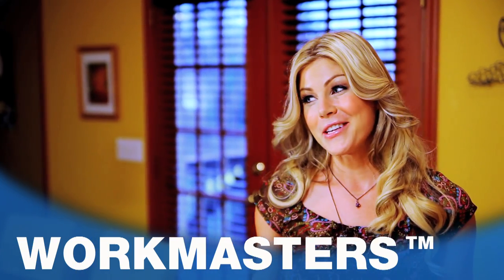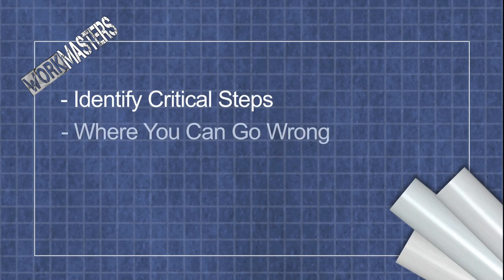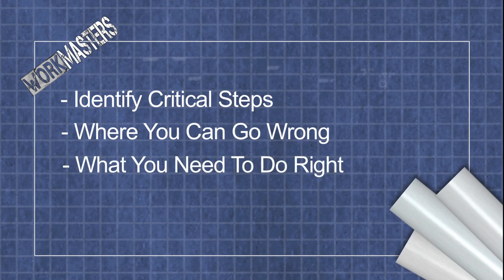This is my first time installing a ceiling fan, so I'm really excited to get professional oversight on what most people want to do but don't know how. Workmasters is going to guide you through the whole process. We're going to identify the critical steps, show you where you could go wrong, what you need to do right. We want to show you what a master electrician would do if they were installing it in your home.